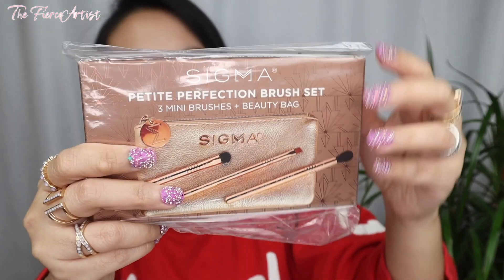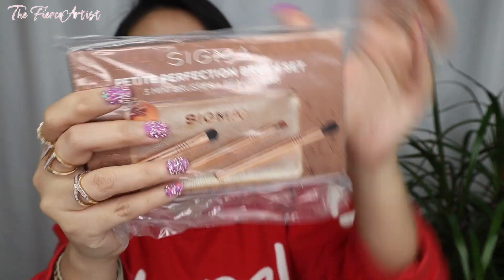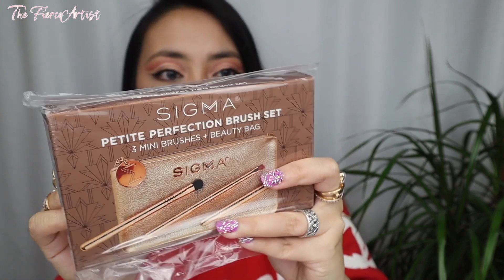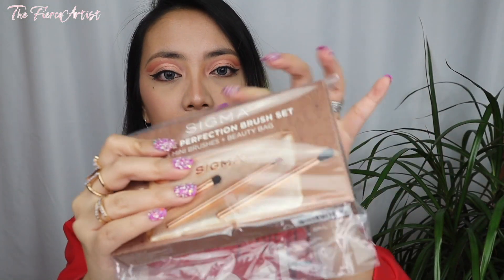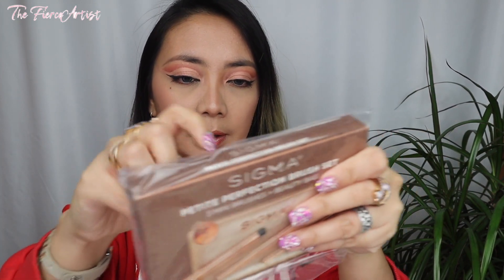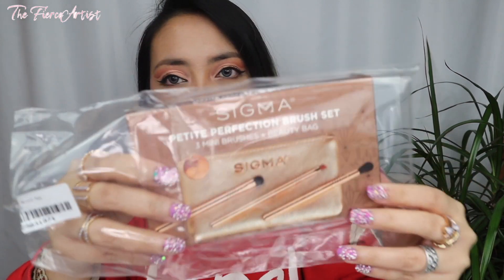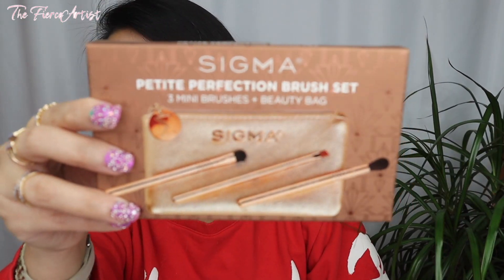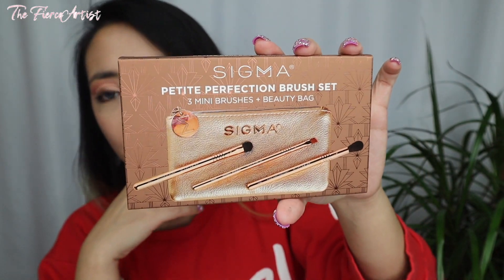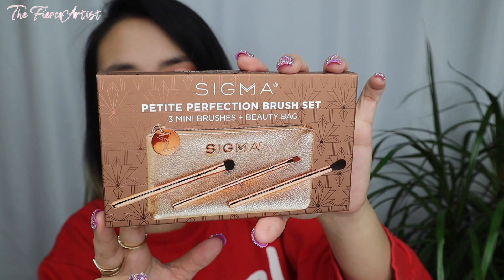Let's go on and unbox them - or rather, unwrap them. We already unboxed them. So the first one I showed earlier is this one. Sigma has released a lot of nice things for their holiday collection, but I didn't grab any of the makeup - I just really want the brushes. I'm so addicted to brushes. And I also have a brush collection video; this will be included in that too. Go ahead and check that out and check out all my other brushes.